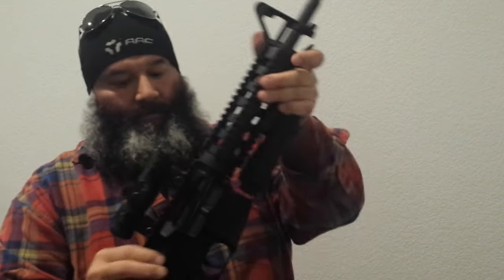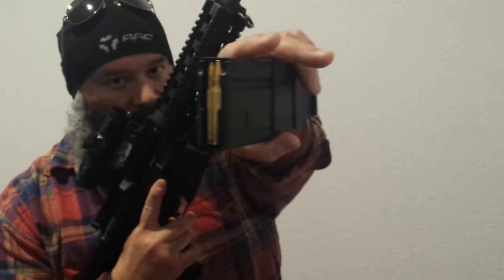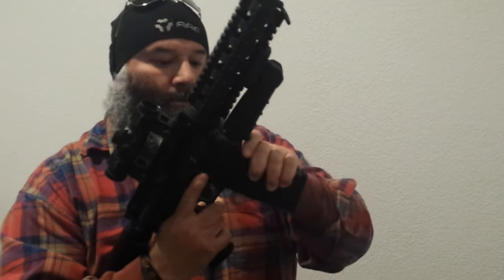Here's the IMI Mag with rounds in it. So if you're firing and emptying and throwing the mag with rounds in it, it will send the bolt home.